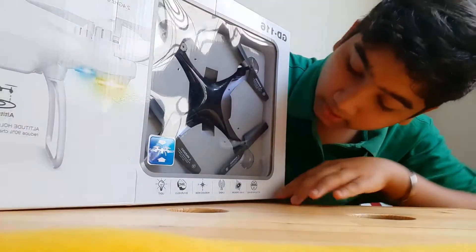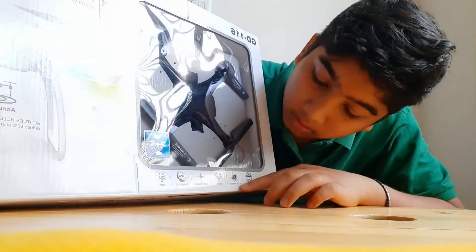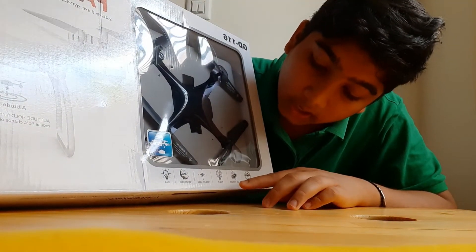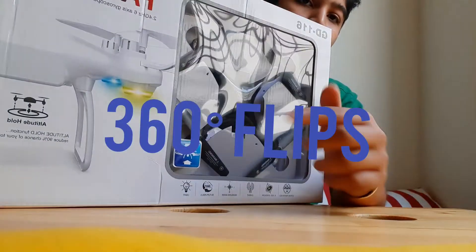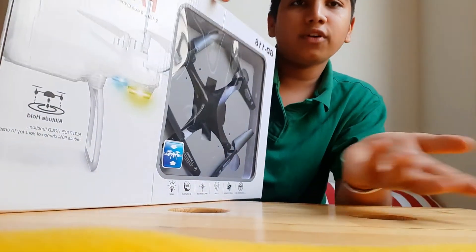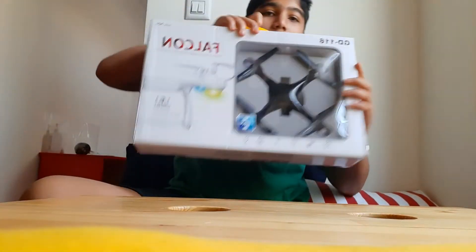We have altitude position hold, a 6-axis gyroscope, and 2.4 GHz. It also has headless mode, 3D flip so you can do 360-degree flips, and lights that allow you to fly it at night. So let's see.